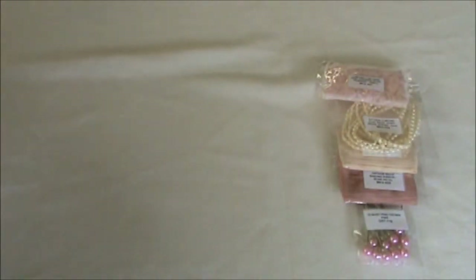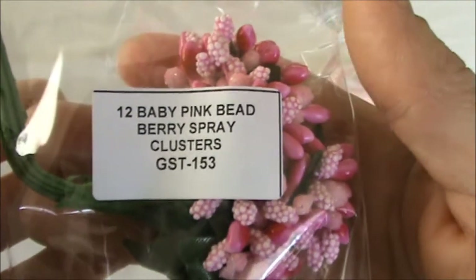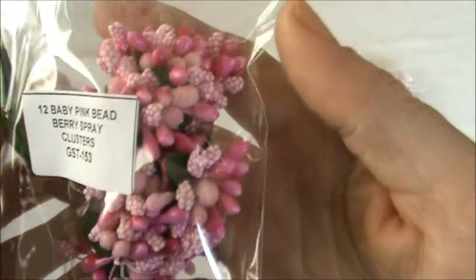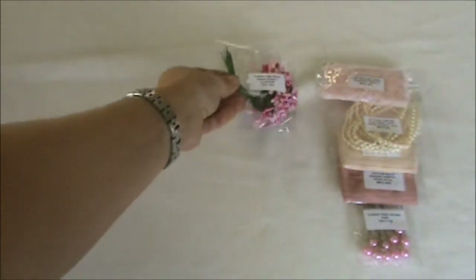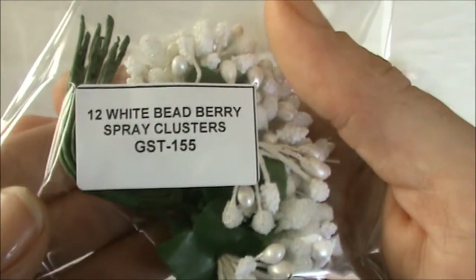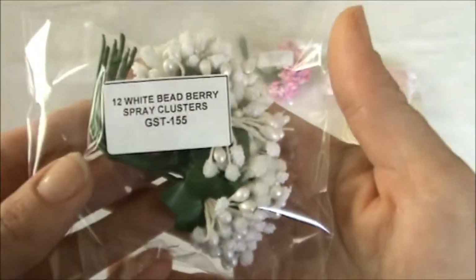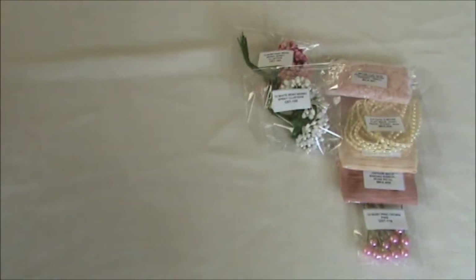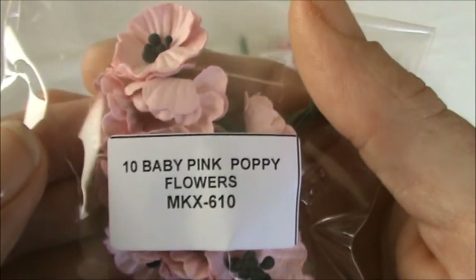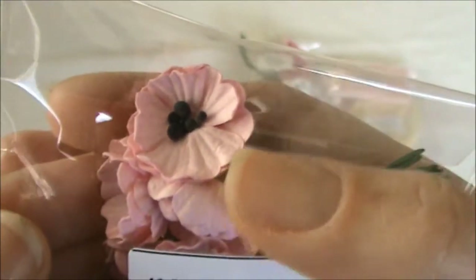I also got these 12 baby pink beet berry spray clusters and the code is GST-153. I absolutely love these ones — they are great to use as fillers. I also got them in white and the code is GST-155. These are great to use on Christmas projects as well. And I got a package of the 10 baby pink poppy flowers and the code is MKX-610. This is the first time I got them and they are absolutely adorable.